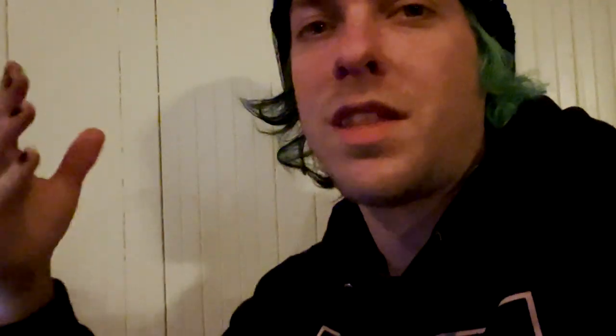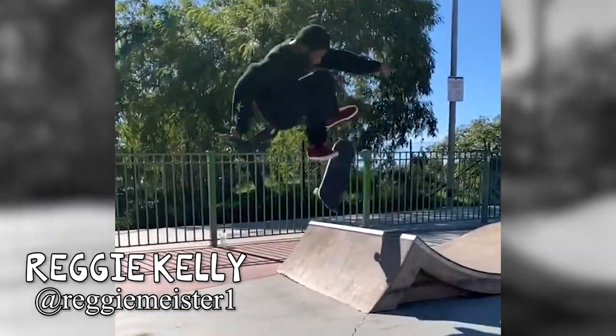So I'm editing the video right now, and Kanan just sent me an insane clip of Reggie at City Heights, so I gotta stick it in here at the end.